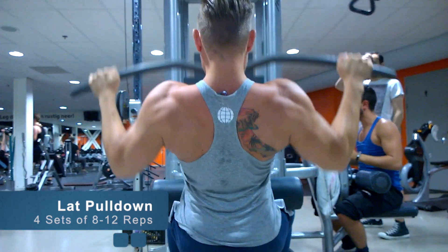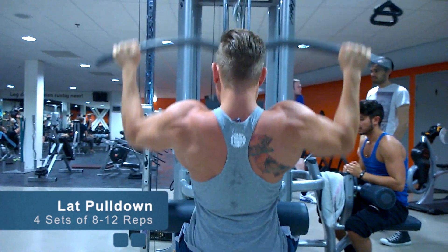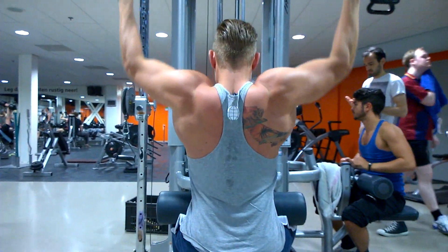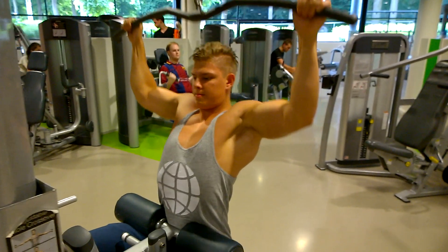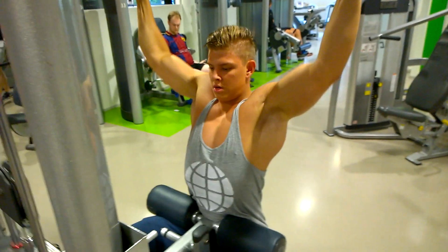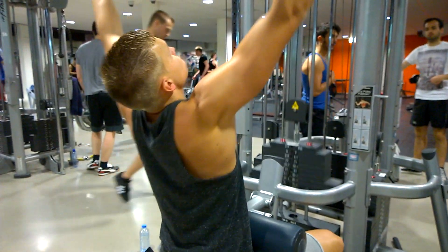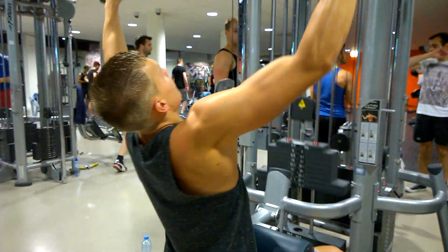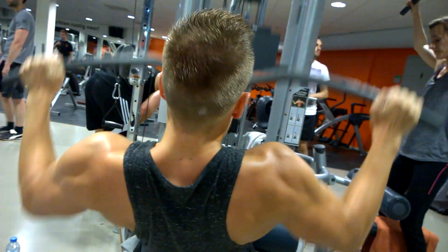Alright guys, we're starting off this workout with some lat pulldowns. Usually I'd recommend doing pull-ups, but we did weighted pull-ups very heavy the other day, so today we're taking it easier on the central nervous system — letting it recover a bit with a hypertrophy workout. We're using more machines and really focusing on the contraction, not moving heavy weights.